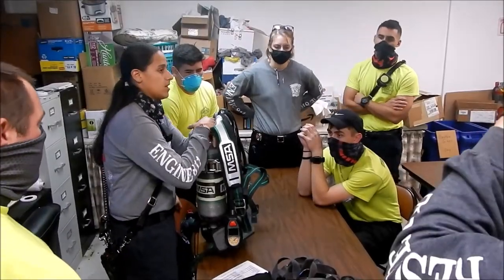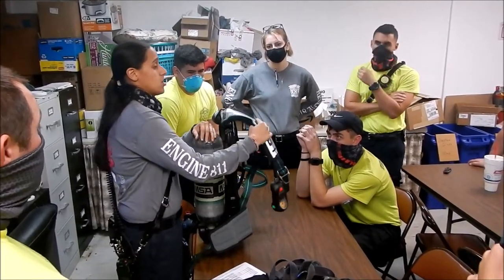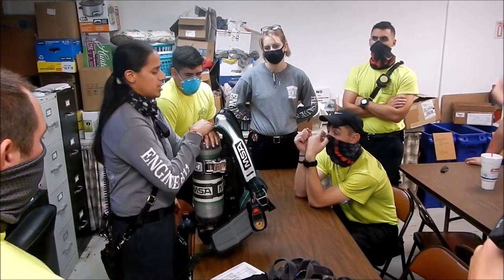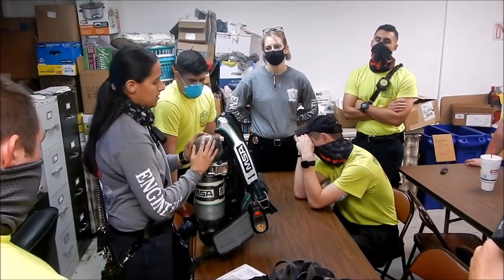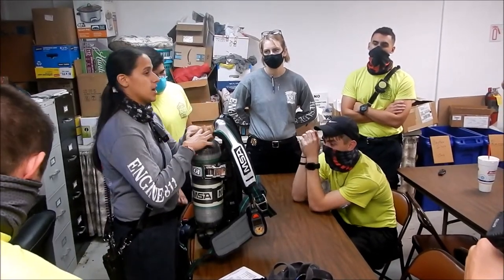A lot of the new packs nowadays are Bluetooth-connected to the chief's unit or a computer so that we can actually track where you're at — what floor you're on, how much air you have in your bottle. If we lost radio contact with you, this is going to help us get to you.